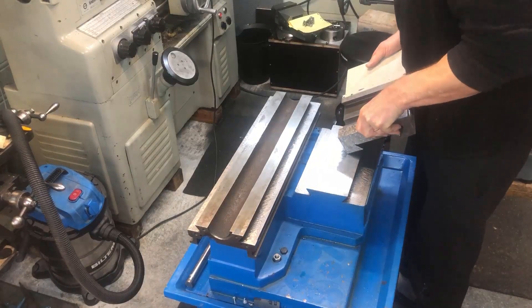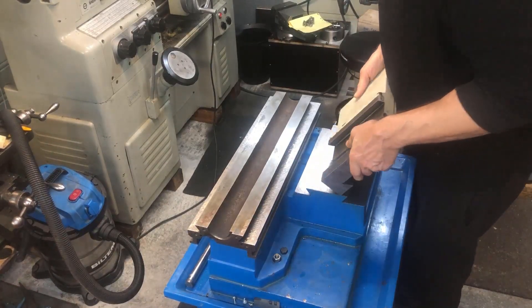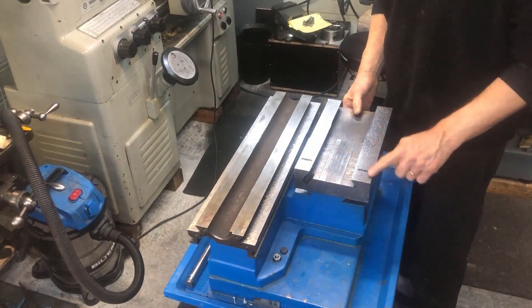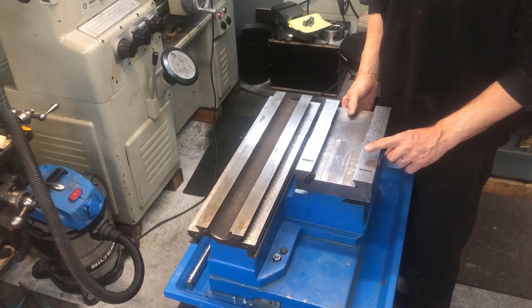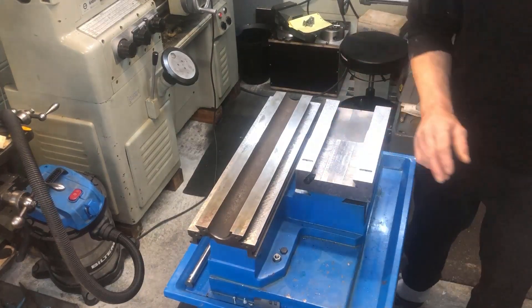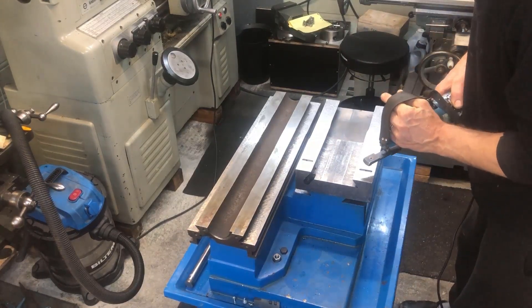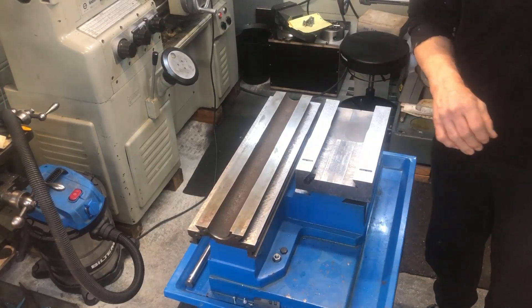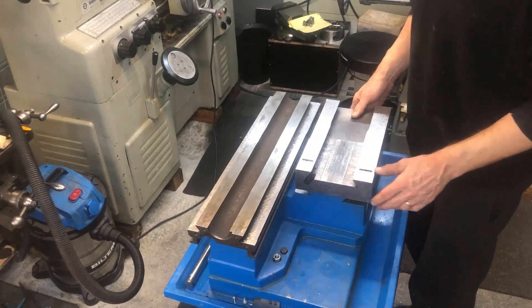Again, exposed ways — finish scraped. But you have the side here which is the unexposed ways. Again, accessible for the BIAX scraper, so I would use that. And I will show you how to do this with both methods.